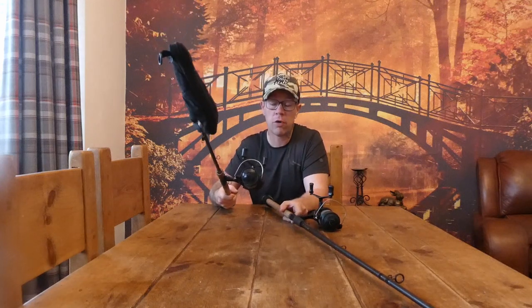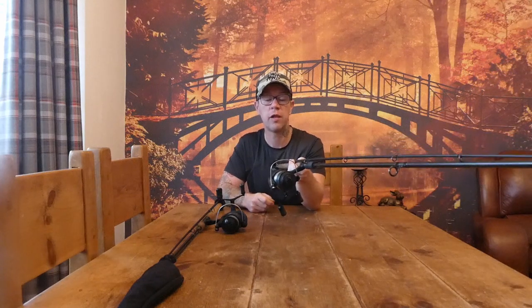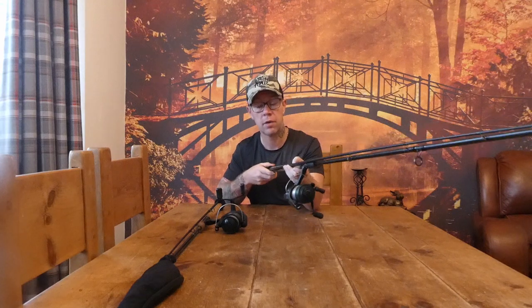Both rods have got Shimano Bait Runners on. This stalking rod has a slightly smaller Bait Runner — it's an 8000, a little bit lighter and doesn't hold as much line. Well, I don't use line; I use braid. The controller rod has a 10,000 — just a little bit bigger, because I'm going to be fishing more distance with this one. Again, both are loaded with braid. I tend not to use line if I can help it, but we'll talk about that further on in the video.